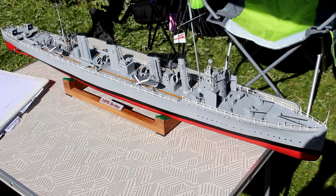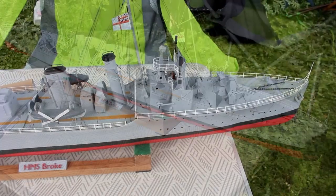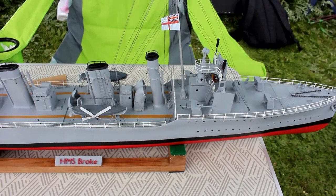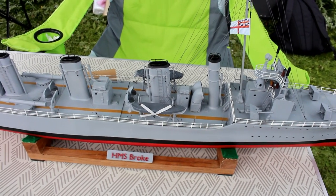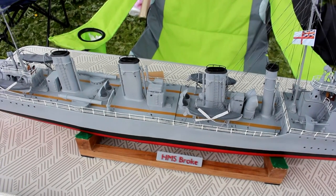HMS Broke was built just before the First World War, originally built for the Chileans. The Admiralty took her over, she served through the First War, was at Jutland, and then in April 1917 she was in action off Dover — the Battle of the Dover Strait.